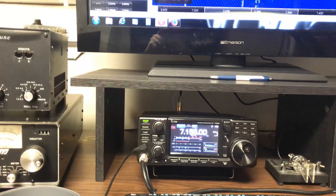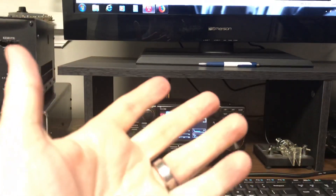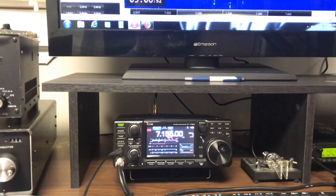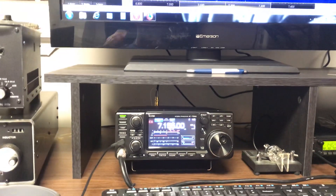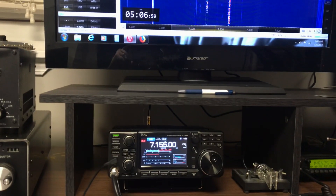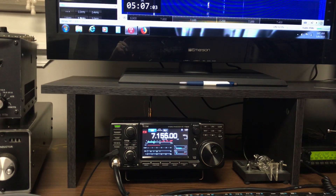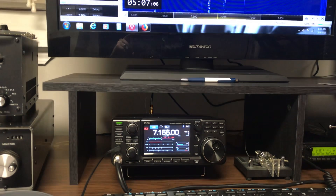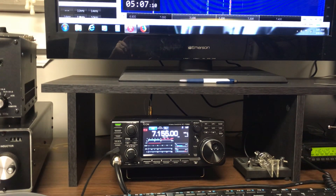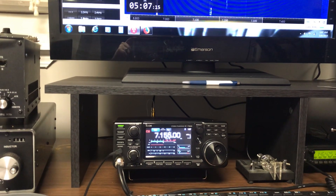They're supposedly mono-band, but they still have harmonics to them. Remember that when running a loop, especially if you're having problems feeding it with a 4-to-1 balun and you just can't get that SWR down below, say, 2.6 or so — understand that the impedance changes as each element of the delta loop comes into play.